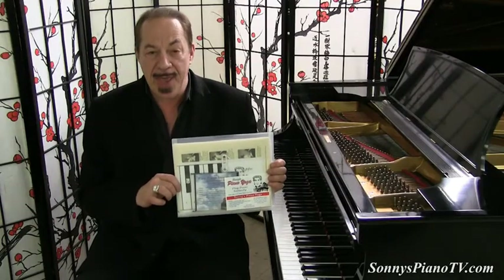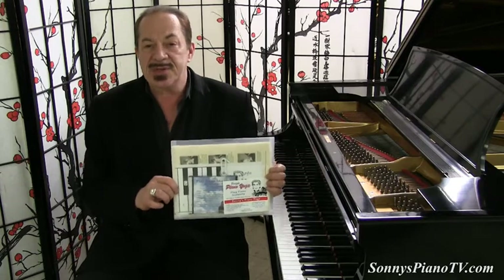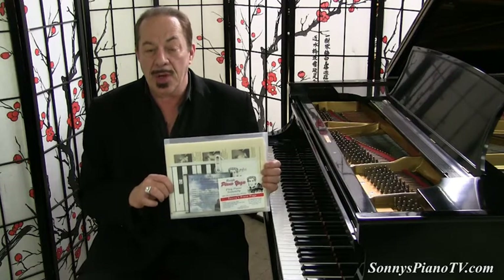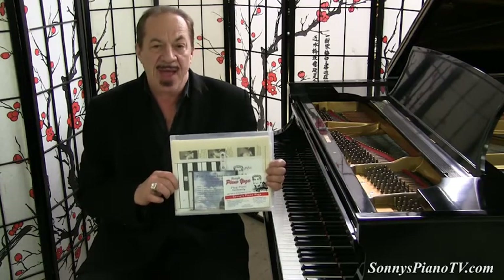One more thing before we go: with every purchase of a Sonny's Piano, you will receive a complimentary Sonny's Piano Yoga DVD kit for playing the piano instantly for health and well-being. In fact, Fox News recently sent reporter Jody Goldberg down to our warehouse, and using my Piano Yoga method, we had her playing the piano in about 20 minutes. We're going to show that news story right after this.